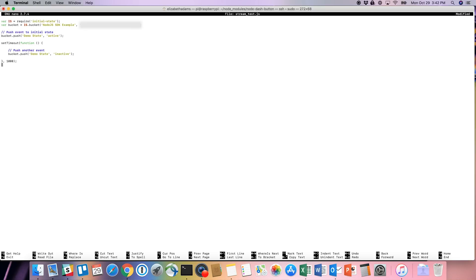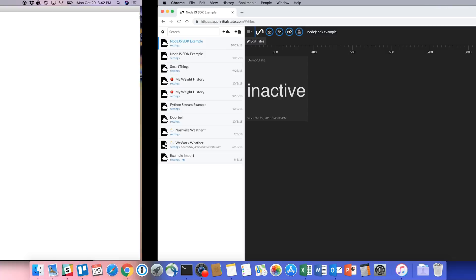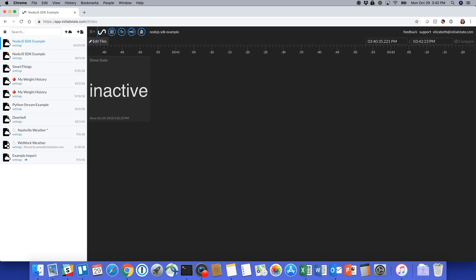To stream to your Initial State account, we're going to install the Initial State SDK for Node.js onto your Pi or other computer. Go to the node-button file by typing cd /home/pi/node_modules/node-button. From there, enter sudo npm install initial-state. Then create a test file called streamtest.js using the sudo nano command. Copy the code from the wiki to the test file and replace the example access key with yours, found on your Initial State account page. Save and exit, then run the script. You'll see the example bucket on your dashboard.